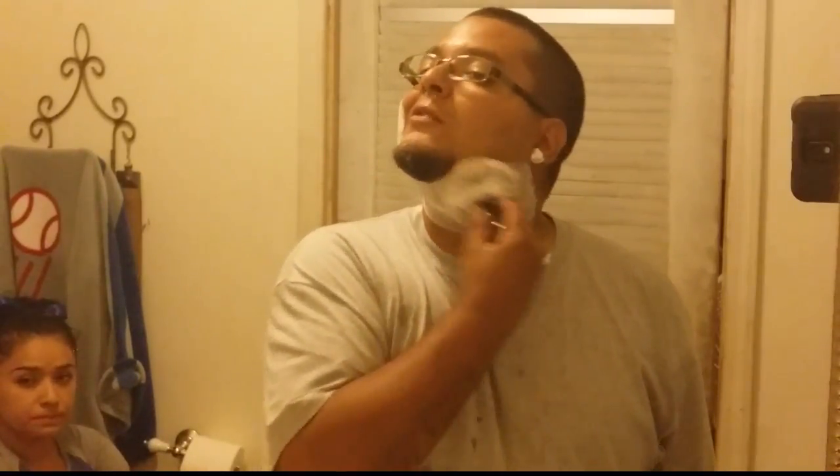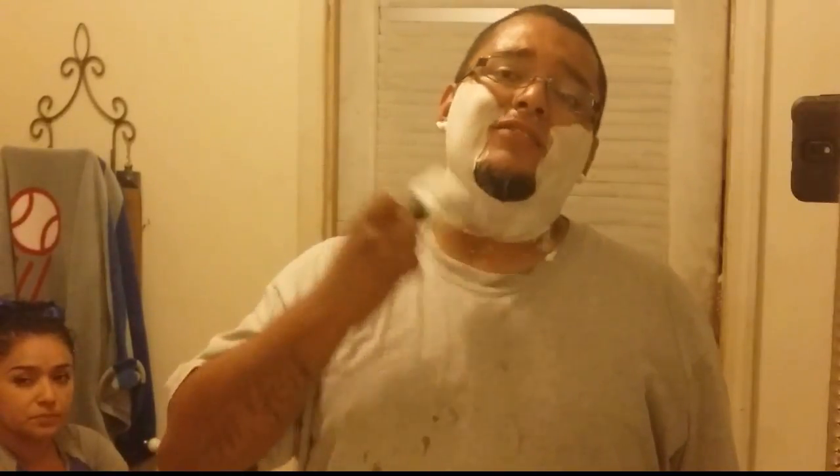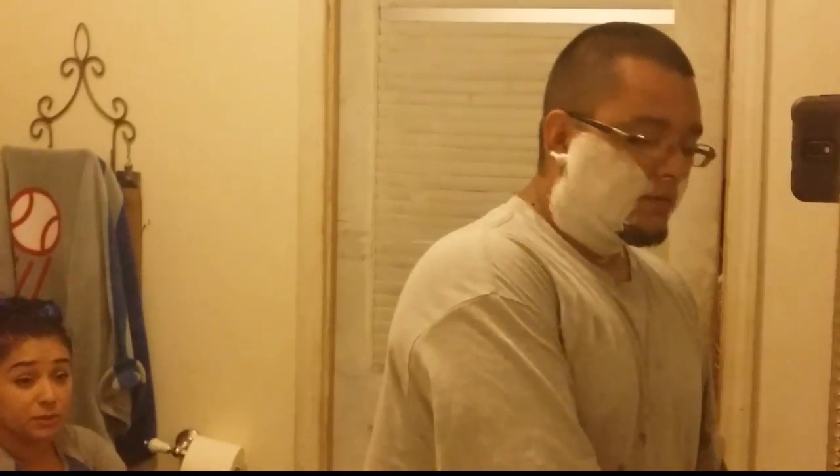Somebody on the forums asked if there's any real point to rinsing off the lather between passes. Not really necessary, but the reason I like to rinse it off is because the lather that's still on your face starts to dry out, gets flaky, feels uncomfortable, and gets in the way. So I'd rather start fresh every time. It's like keeping your workspace tidy — anyone who's cooked professionally knows a messy countertop slows you down. To each their own though — if it doesn't bother you, don't worry about it.